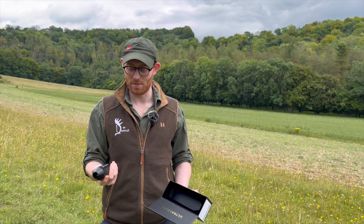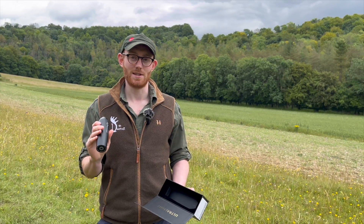Not used it yet, so we're literally about to take this out on the range, put it on the Tikka and see what happens.